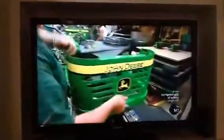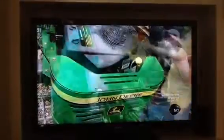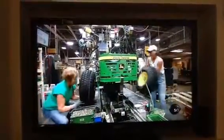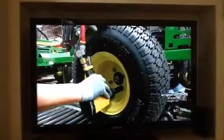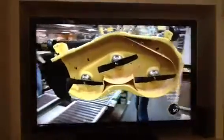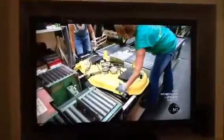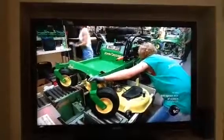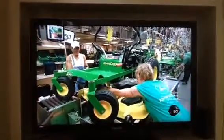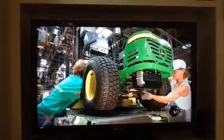Now comes the front grille, which is vented to protect the engine from overheating. The rear wheels go on next; they're more substantial than the front ones because this is a rear-wheel drive machine. It's time to mount the mower deck and blades onto the vehicle. They position it in front and roll the vehicle over it. Workers activate a lift that elevates the work table to secure the mower deck to the framework, then attach the belts on the mower deck to the engine.